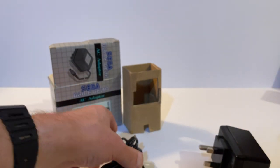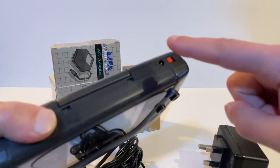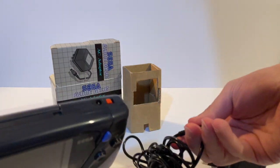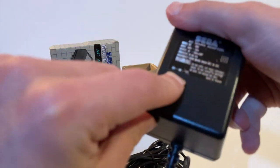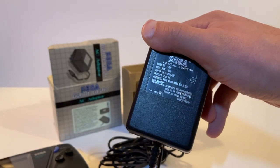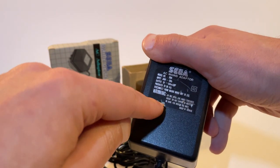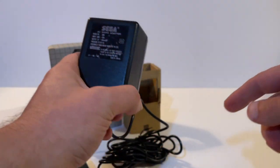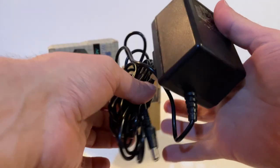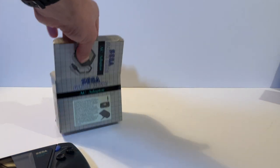It's essentially just a plug with a very long lead that allows you to plug into the Game Gear. Simply plug it into the jack on the top of the device. One thing to note: in the UK the positive is on the outside and the negative is the core of these plugs, whereas in the US it is reversed. So if you have an American adapter in the UK you need to change the polarity.